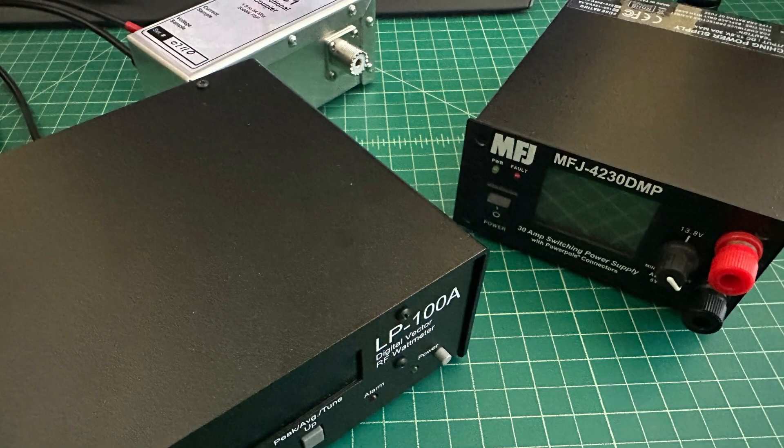The first piece of equipment we're going to use is the power supply — the MFJ-4230 DMP. The reason I use this is it has a digital display and a variable adjustment knob, which makes setting it to specific voltages very easy. Since we want to substantiate vendor claims on output wattage at certain input voltages, this is a good power supply for that job.